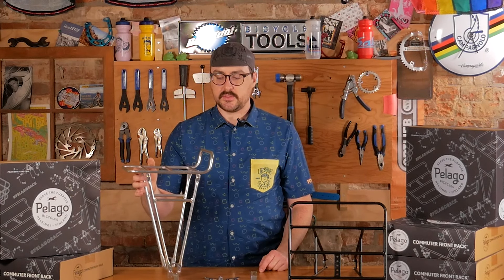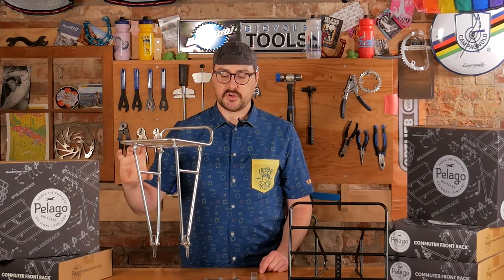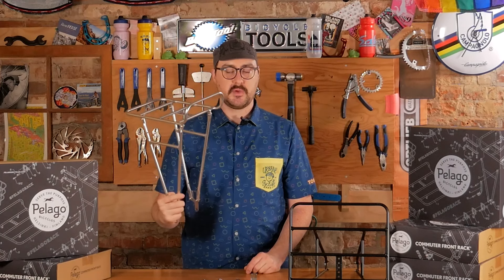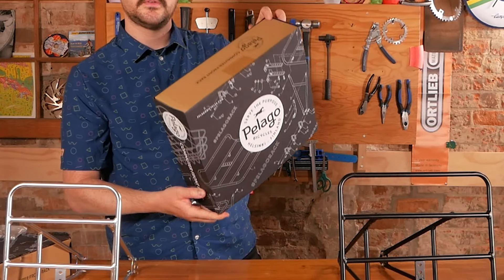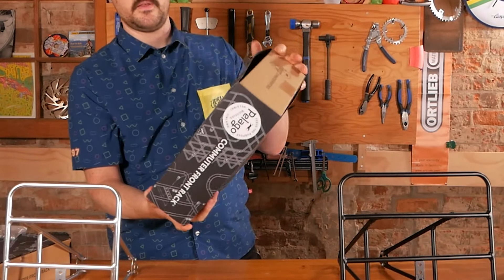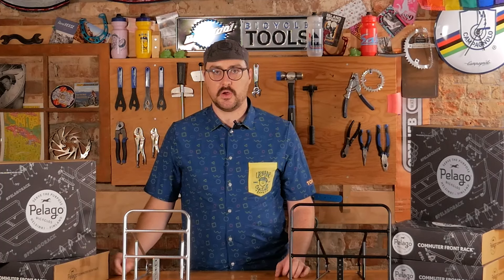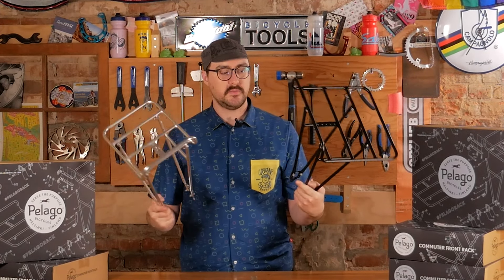These aluminum Pelago racks are rated up to 10 kilograms — a pretty high weight rating, and also nice and light being aluminum, making them a great addition to pretty much any bike. They're already flat-packed and easy to ship. If you have any questions about fitting these racks, feel free to shoot us a message in the comments or send us an email. The Pelago Commuter is probably one of our top picks for front racks.